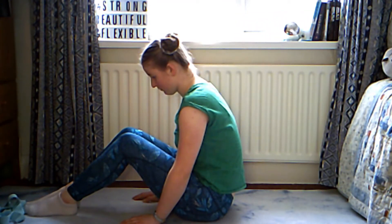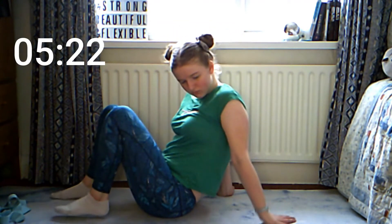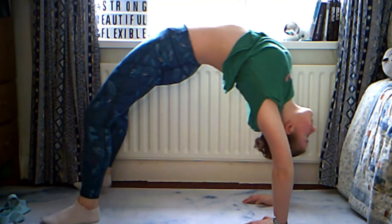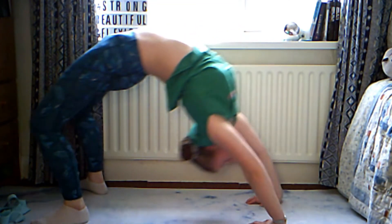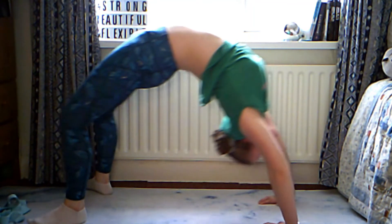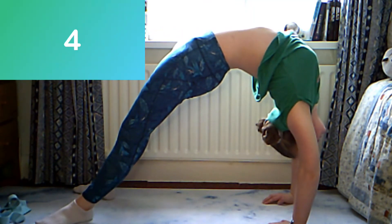The next few stretches are going to be bridge stretches. If you can't do a bridge, I will leave a timer on screen you can skip to for the rest of the routine. For the rest of you, go up into a bridge and rock backwards and forwards, making sure to push over your shoulders each time. Next, hold the bridge with as straight legs as you can, pushing over your shoulders.